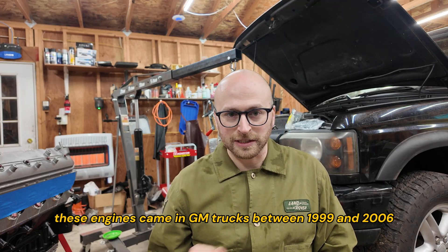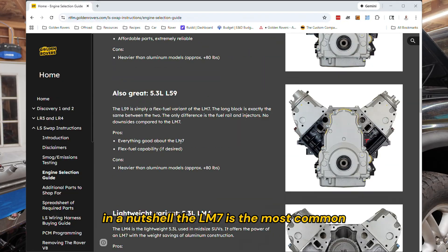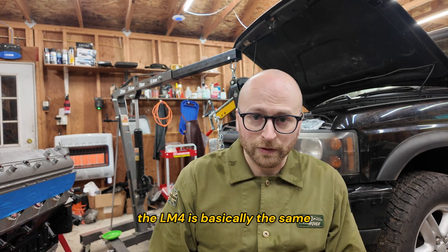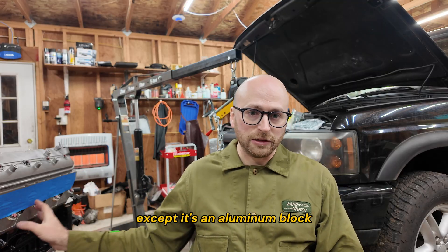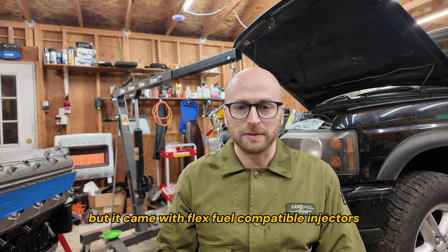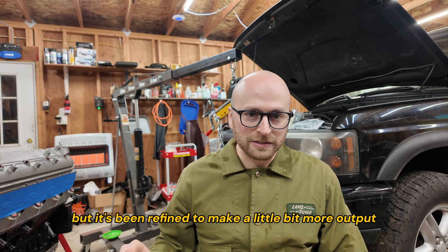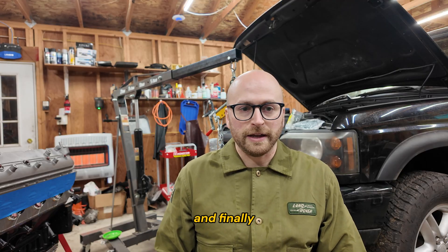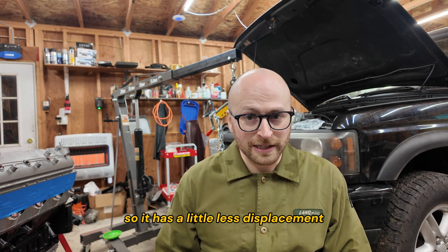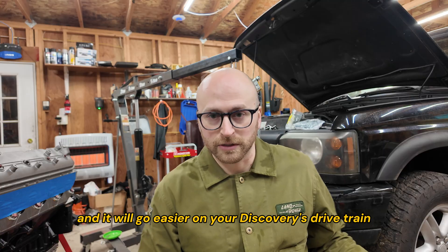These engines came in GM trucks between 1999 and 2006. On the instructions page, I have a detailed comparison of these engines. In a nutshell, the LM7 is the most common and most affordable iron block version. The LM4 is basically the same except it's an aluminum block, which makes it 80 pounds lighter. The L59 is the same as the LM7 but came with flex fuel compatible injectors. The L33 is an aluminum block like the LM4, but it's been refined to make a little more power. And finally, the LR4 is the 4.8-liter version of the LM7 — also an iron block, so it has a little less displacement and power, but it can rev higher. It can also be very cheap to buy and will go easier on your Discovery's drivetrain.